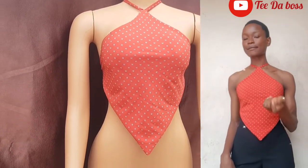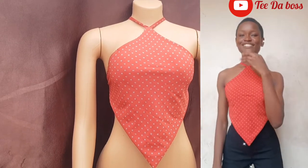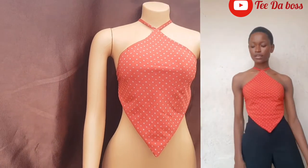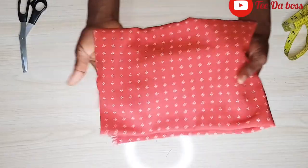Hey guys, welcome back to the channel! In today's video we are going to be learning how to cut and sew this beautiful diamond-shaped top, or a kite top. If that's something you're interested in, do make sure to keep watching and let's get right into the video.